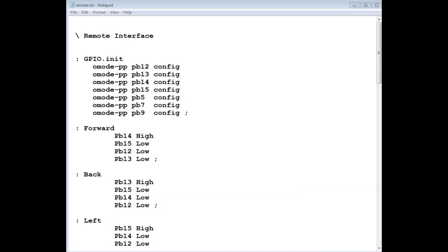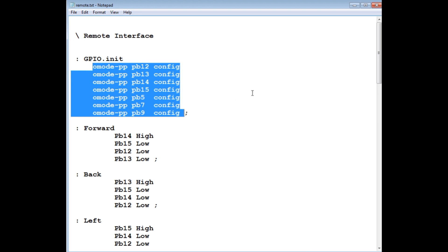Here's the code running on my BluePill module for the RC controller interface, written in Forth — it's interactive, which makes development easy. First, we initialize the GPIO pins. I'm using 7 GPIO pins configured as outputs. Using 'go mode output push-pull PB12 config' sets PB12 as an output, and I do the same for PB13, PB14, PB15, PB5, PB7, and PB9. Running the word 'GPIO-init' executes all this code and configures all GPIO outputs.